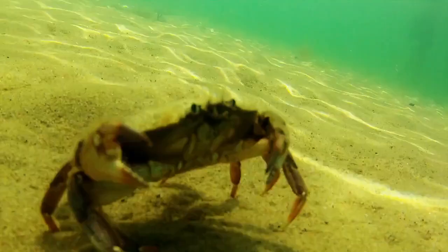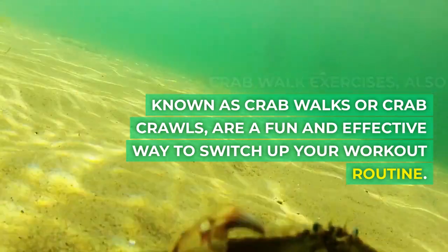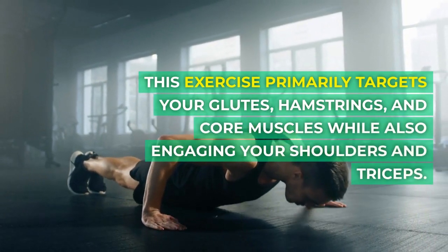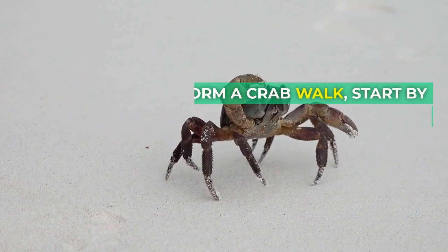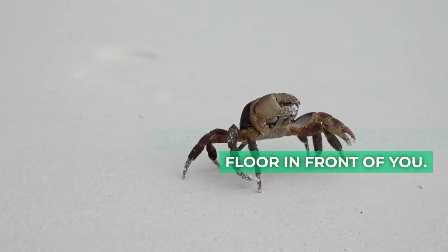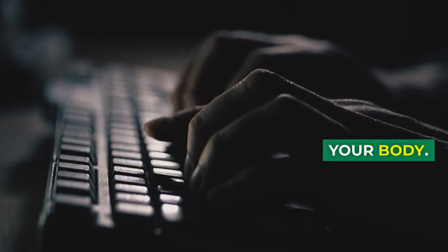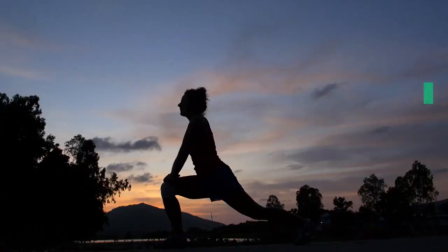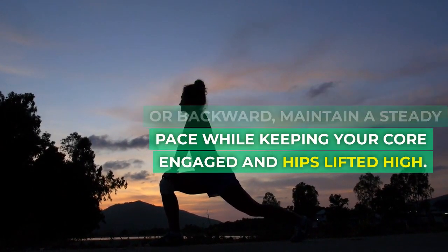4. Crab Walk Exercises, also known as crab walks or crab crawls, are a fun and effective way to switch up your workout routine. This exercise primarily targets your glutes, hamstrings, and core muscles while also engaging your shoulders and triceps. To perform a crab walk, start by sitting on the ground with your knees bent and feet flat on the floor in front of you. Place your hands behind you with fingers pointing towards your body. Lift your hips off the ground, distributing weight between your hands and feet. As you begin to move forward or backward, maintain a steady pace while keeping your core engaged and hips lifted high.